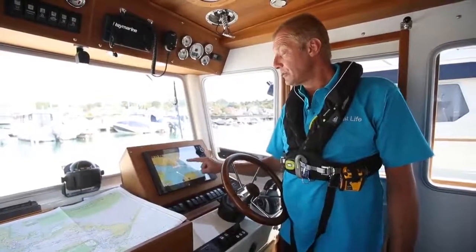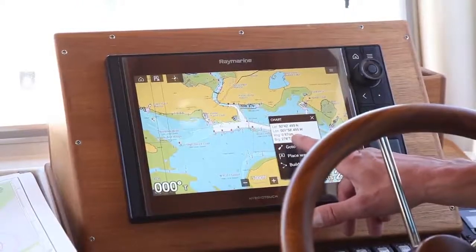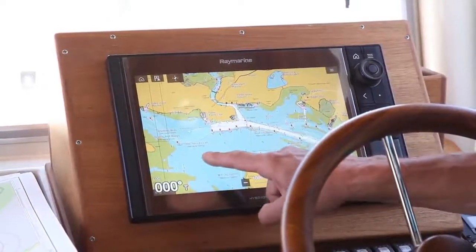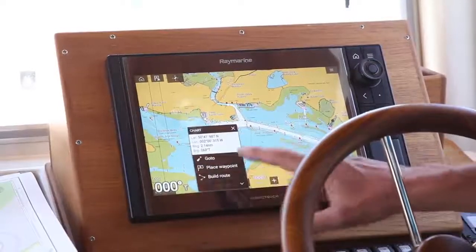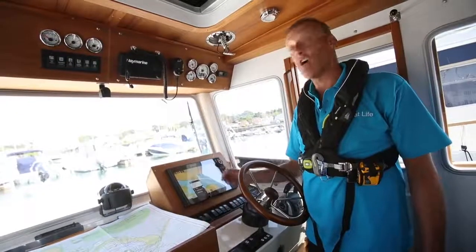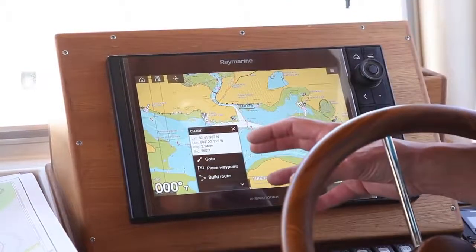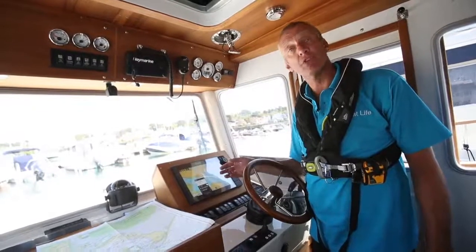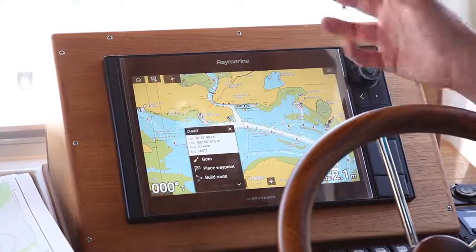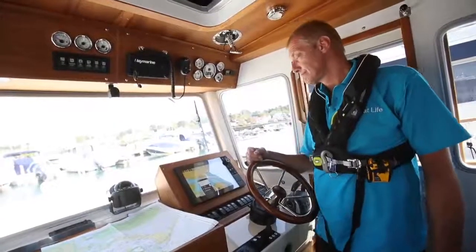Once you've got all that information in front of you, there are only a couple of things you really need to know. One is what happens when you touch and hold - the key thing is it gives you a bearing and distance to where you pressed. So if I press here, it's telling me that's on a bearing of 260 degrees, 2.14 nautical miles from where I currently am. Whether it's done by cursor or touch, knowing how to find bearing and distance to something is crucial, particularly on a rough day when you're thinking 'how far is it to the harbour?'